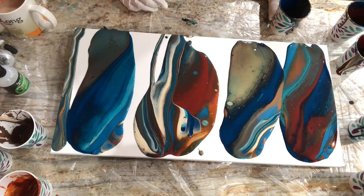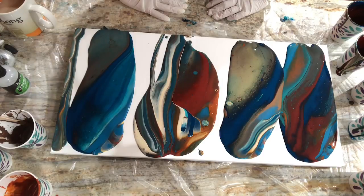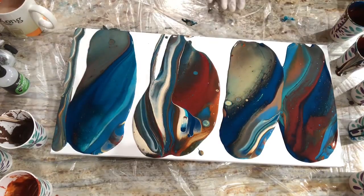Let the paint do its thing. Something else I wanted to mention — I see a lot of videos where people pour and then tilt really fast, or maybe the video is just sped up. But let the paint rest on your canvas a second. Let it spread out. Let cells form by themselves. Take a minute to just take it in. Slow it down. Enjoy it. It's not a race.